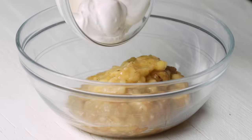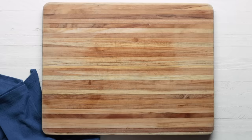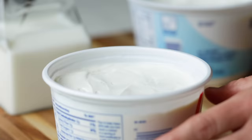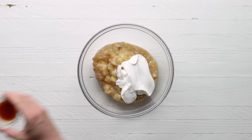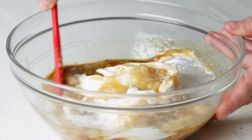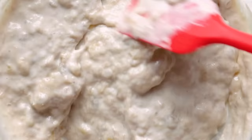Add the mashed bananas to a medium bowl along with some full fat sour cream — emphasis on the full. The reason we're using sour cream instead of milk, creme fraiche, or Greek yogurt is because sour cream adds moisture with a little bit of tang. The acidic properties of sour cream also help tenderize the loaf to give it that soft texture. Let's add a little vanilla extract and fold to combine.